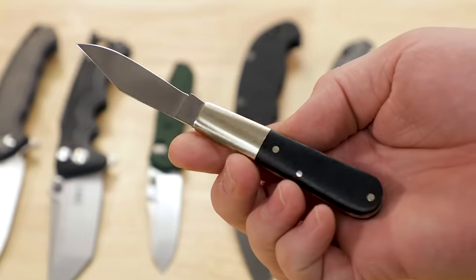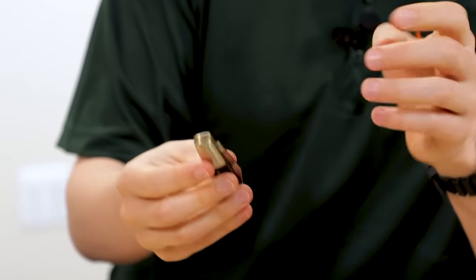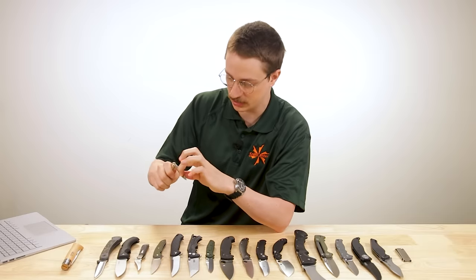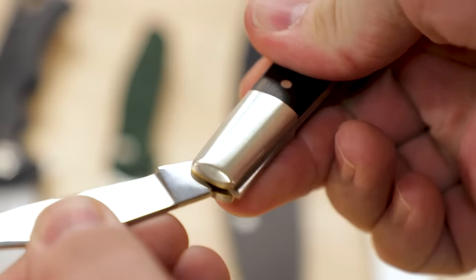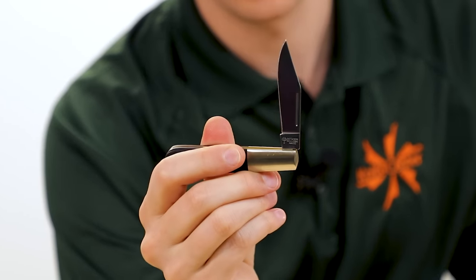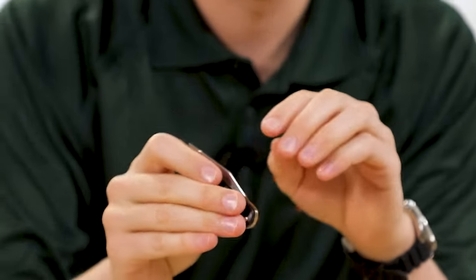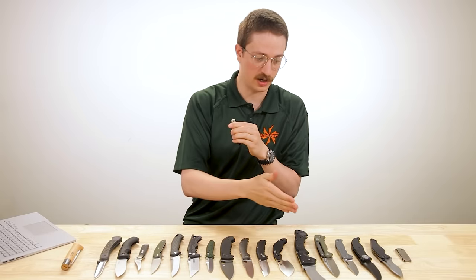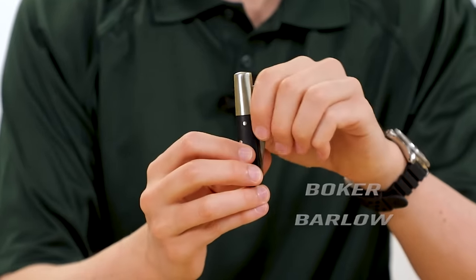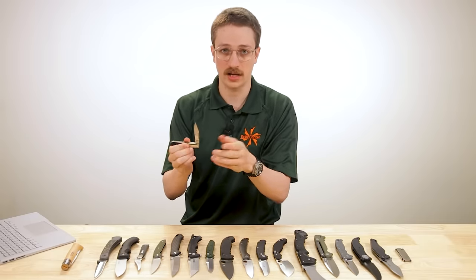Before we get to the rest of the knives, let's talk about a slip joint. A slip joint is not a locking knife, but because the back spring provides a fair amount of tension, it does kind of automatically open and close — it snaps into place with good resistance. That right there is a half stop, a safety feature that catches the blade before it goes all the way closed. From here forward, every single one of these locks is going to operate off of spring tension. This Boker slip joint comes in at $104.96 on the site right now — beautiful, made in Germany, but not a locking knife.